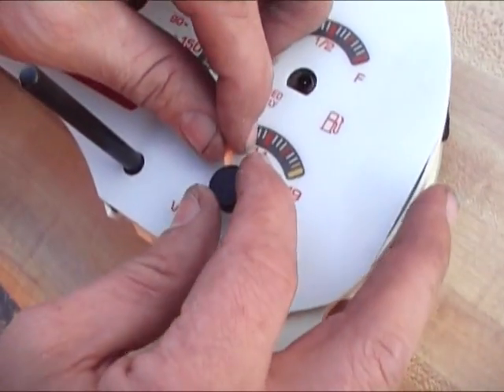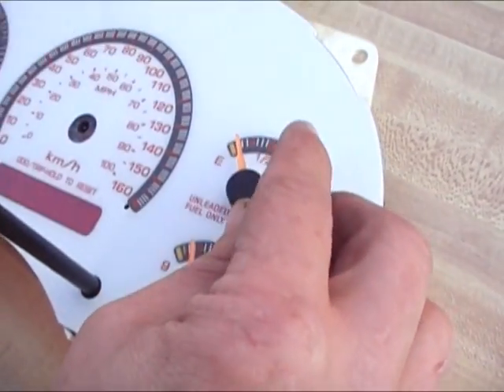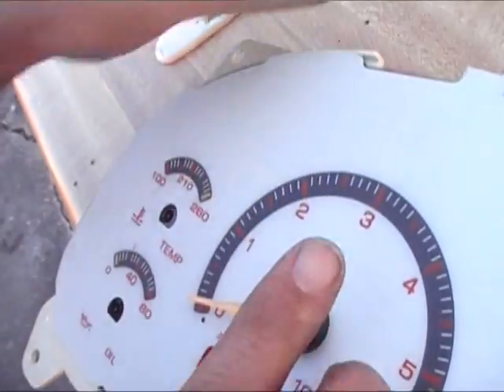Now that the white face gauges are on the cluster, put the needles back temporarily. Push them in just enough to hold, because the needles will need to be removed from the cluster during the process of calibrating the gauges.